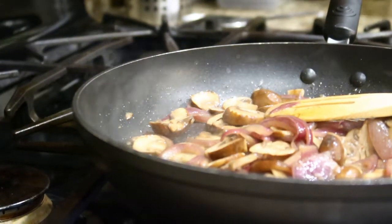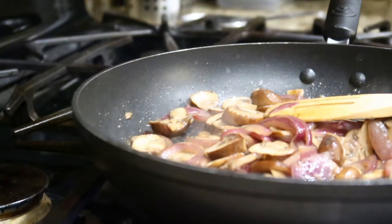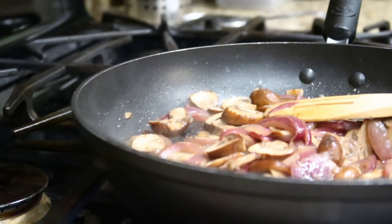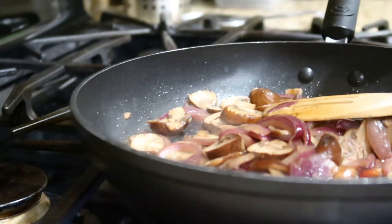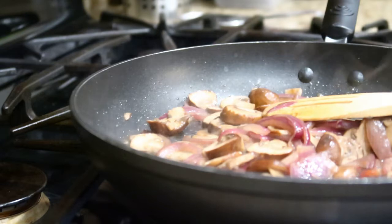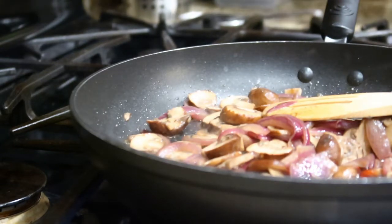I'll give it a little oyster sauce — just a tiny tiny bit. There you go.